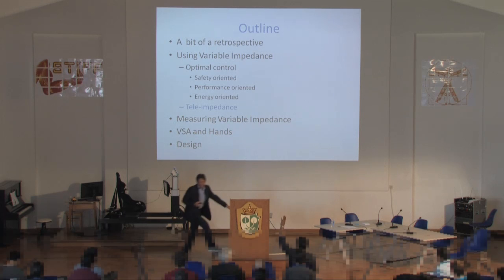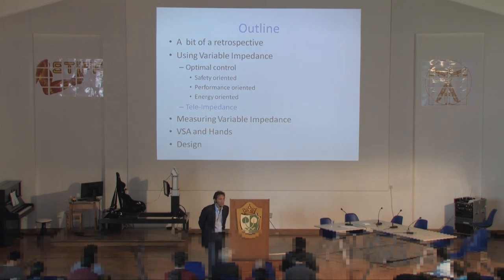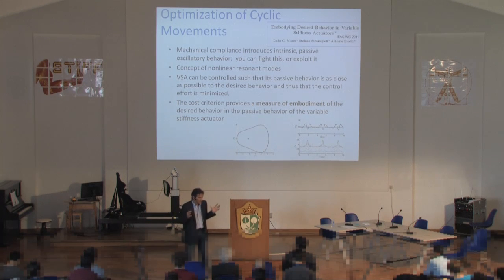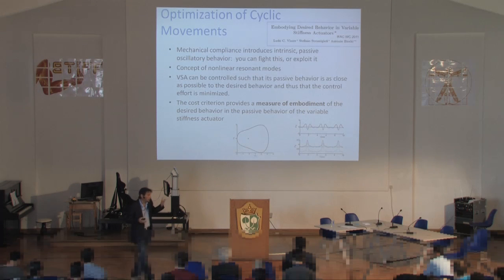Question from the audience: when you change stiffness, does the natural resonant frequency change? The speaker responds: if you change stiffness, the natural resonant frequency is not well-defined in the traditional sense. With a nonlinear spring and ideally no damping, you set the system in motion and observe its oscillation — that is what we informally call a nonlinear resonant mode. It's the natural periodic motion obtained just by setting the initial conditions and allowing natural evolution.